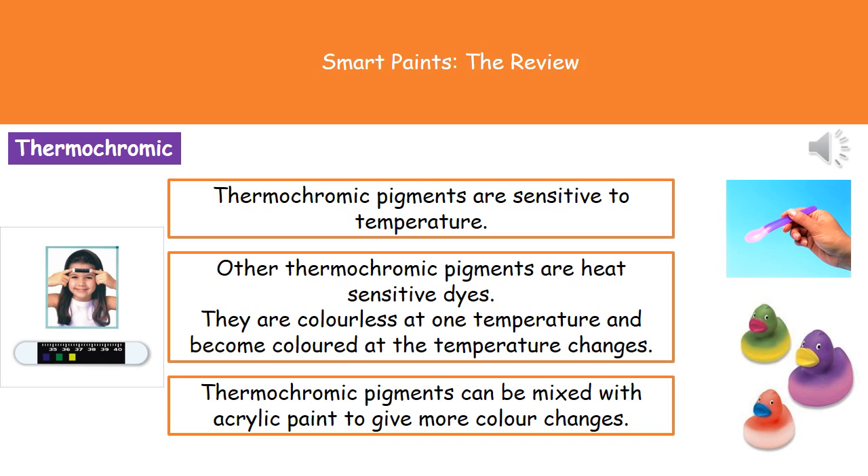I've given you a few examples in the pictures of the things we can use these thermochromic pigments for. One thing you've probably encountered at some point in your life is the old thermometer strip that you stick on your forehead. That's got thermochromic pigments in there, because the heat from your body temperature is going to cause different colours to occur depending on what temperature you actually are.